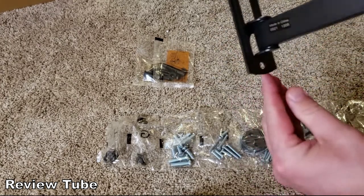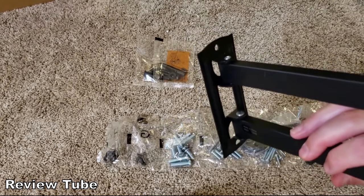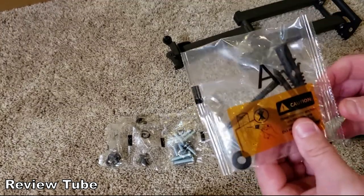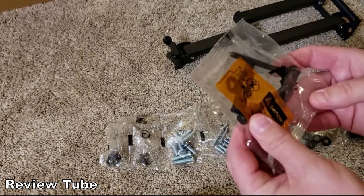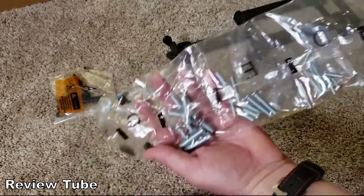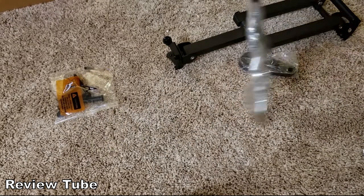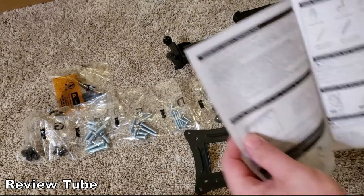There are two large holes at the bottom — one is elongated so you can slide it left or right to make sure it lies level. The mounting hardware they give you works for a variety of walls. We're going to mount ours to three-quarter inch wood paneling so we can use lag bolts — we don't need the nylon anchors. There's also a variety of spacers and different screws to match the existing receptacle screw holes on the back of your TV.